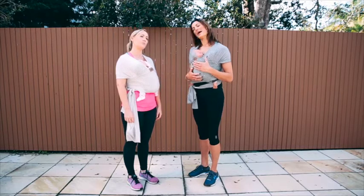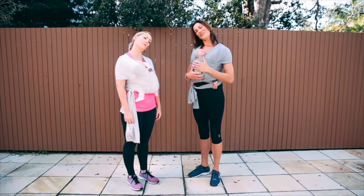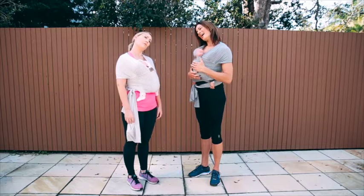Okay, let's take it back the other way — just bringing the ear down to the shoulder, drop the opposite shoulder down so you're getting the nice stretch down through the neck. Nice big breath in and just breathing out.